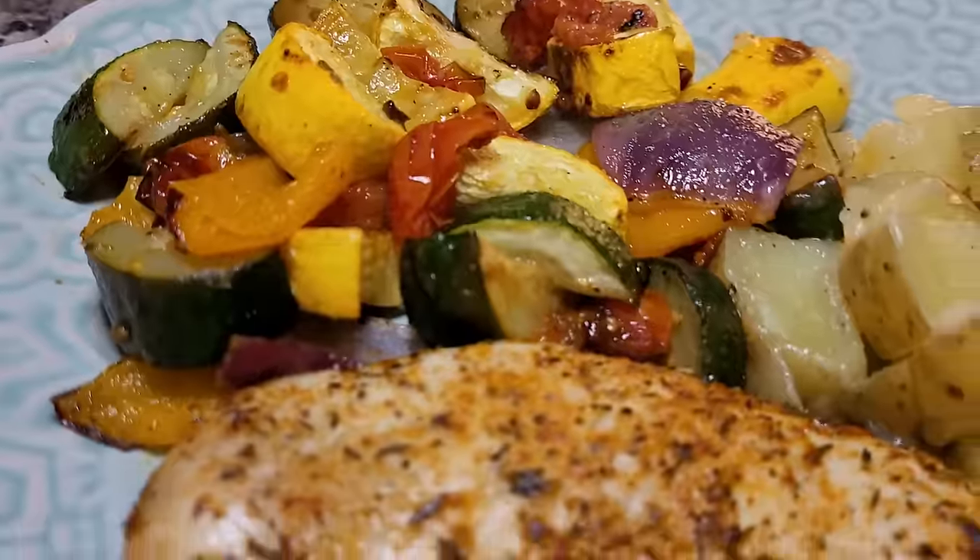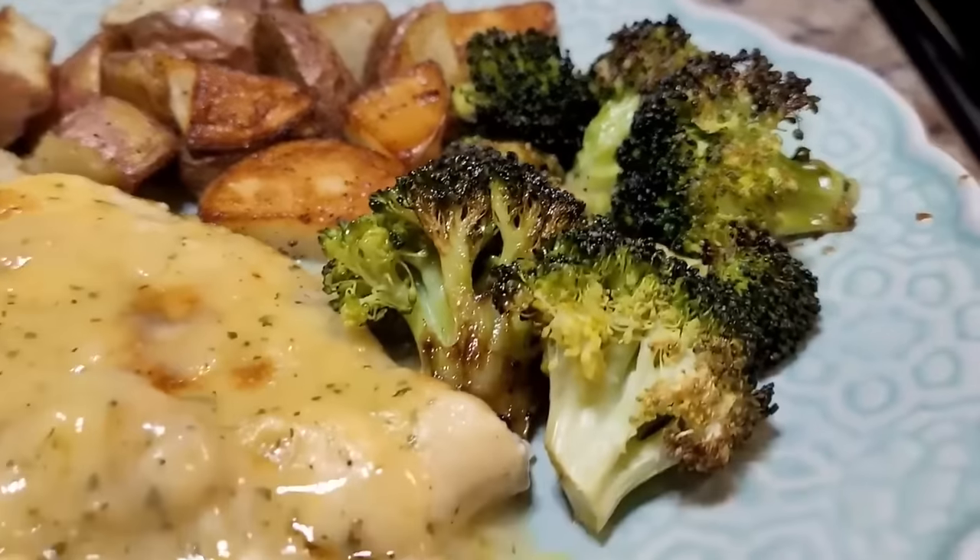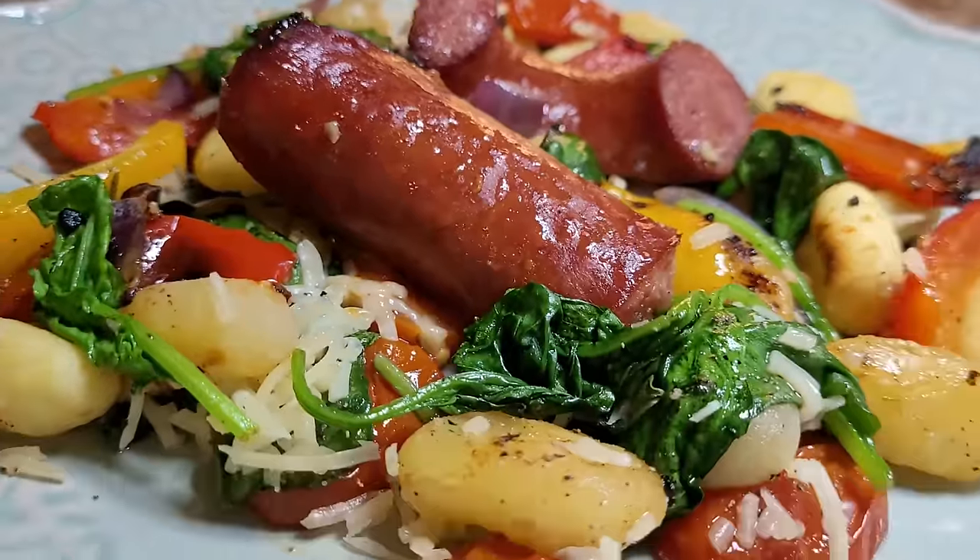Are you looking for an easy way to get a delicious dinner without spending all day in the kitchen? Sheet pan dinners are for you. They take very little prep. Most of them are fairly healthy and they are a great way to use up all those vegetables laying around on their last leg.